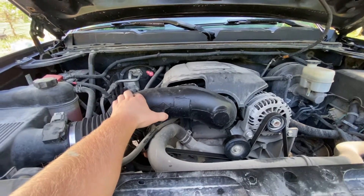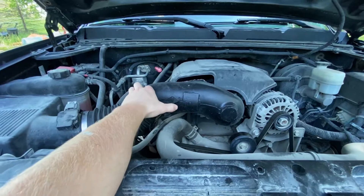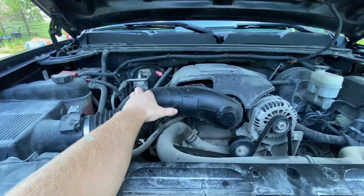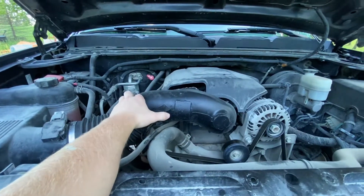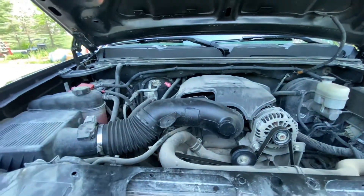It made it way louder, but not stupid loud — you can really hear the intake. I haven't noticed any performance gains, but the truck isn't tuned or anything, so that's expected.